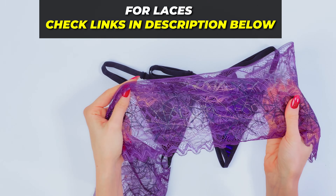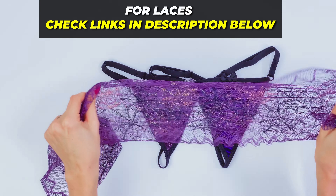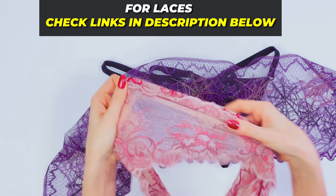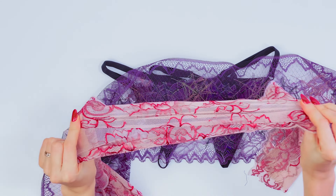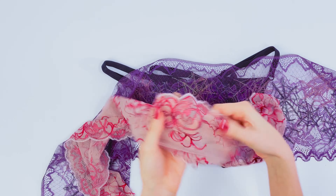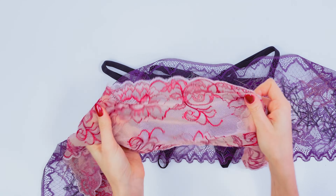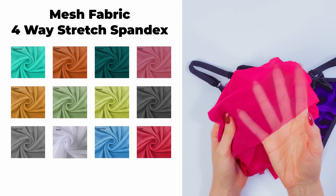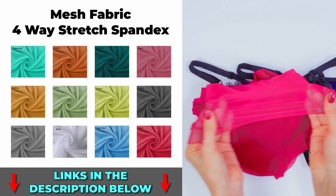I was using this lace, and as you can see here it's barely stretchable. Compare, for example, to this lace — it's more elastic. You can use both of them, whatever is more comfortable for you. One more fabric I want to show you is 4-way stretch spandex mesh, which will also be perfect for this project.